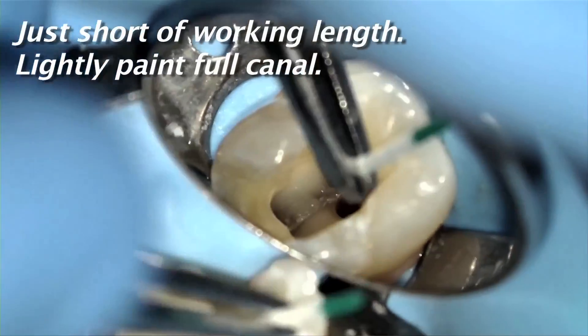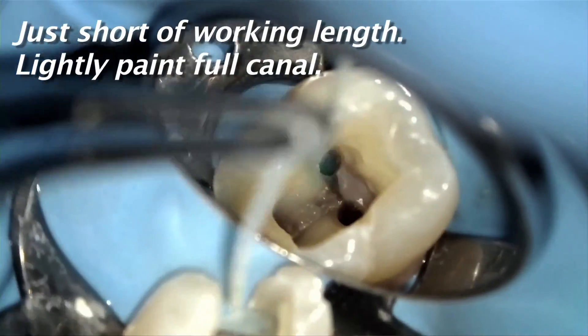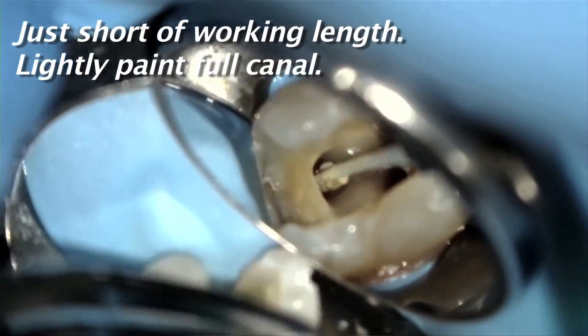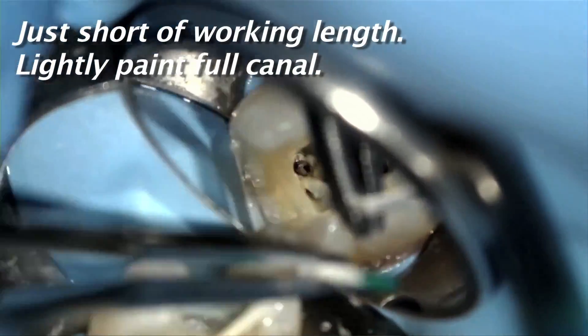The paper point with the sealer should be inserted just short of the working length. You should brush the full length of the canal walls as if to lightly paint them with this little bit of sealer. This should only take a few seconds per canal.